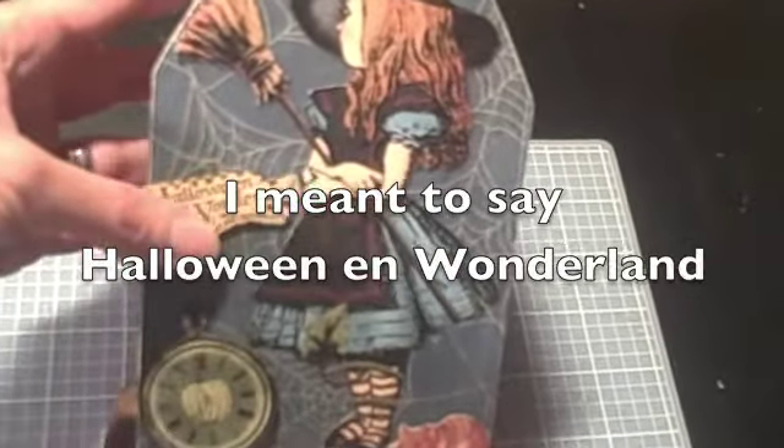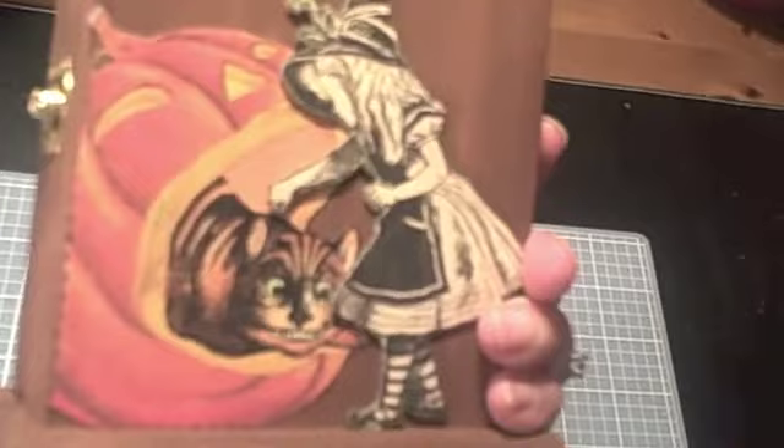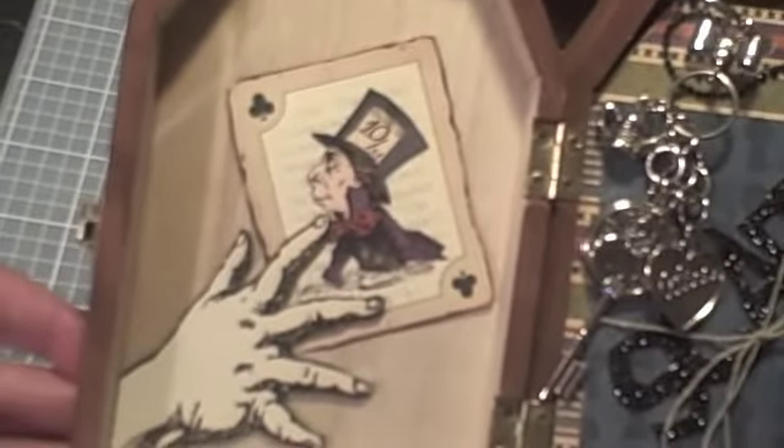This is the Alice in Wonderland paper by Graphic 45, and this is the back. Let me go ahead and open it. The inside — I thought it was so cool to put the hand in there with the card.